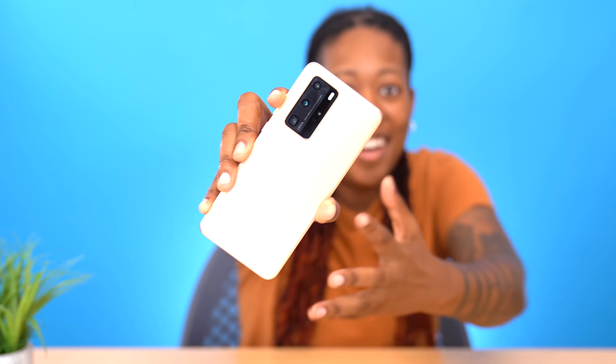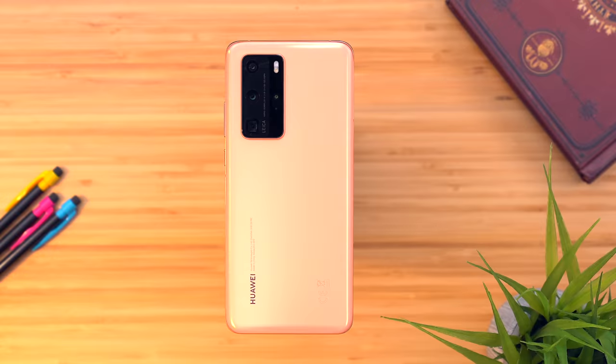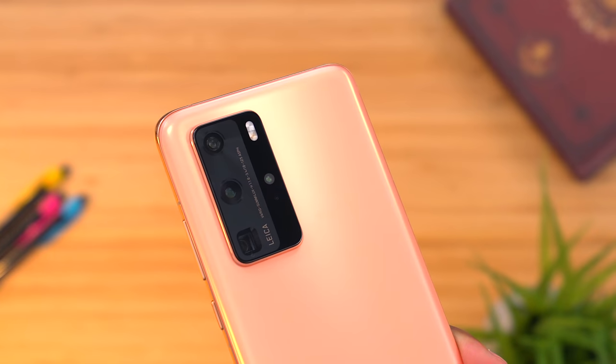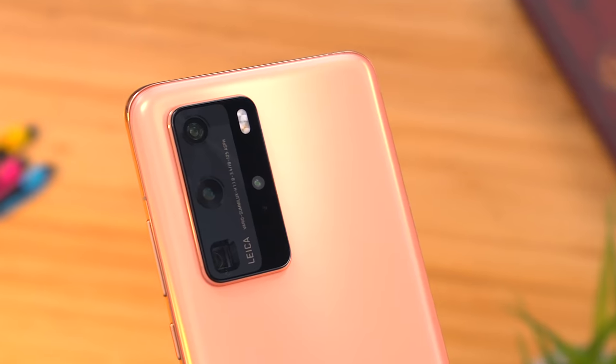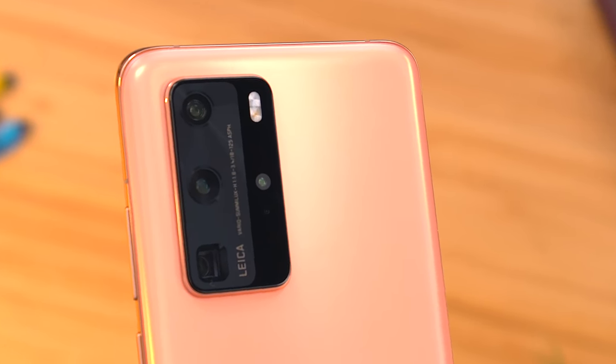The P40 Pro comes in a couple of different colors, but I was able to get the blush gold option, which just looks so premium and so nice. And even though we have this extensive camera system on the back, they still managed to fit it into what I would consider a small package, especially compared to some phones that have a similar design. It's present but it's not huge.